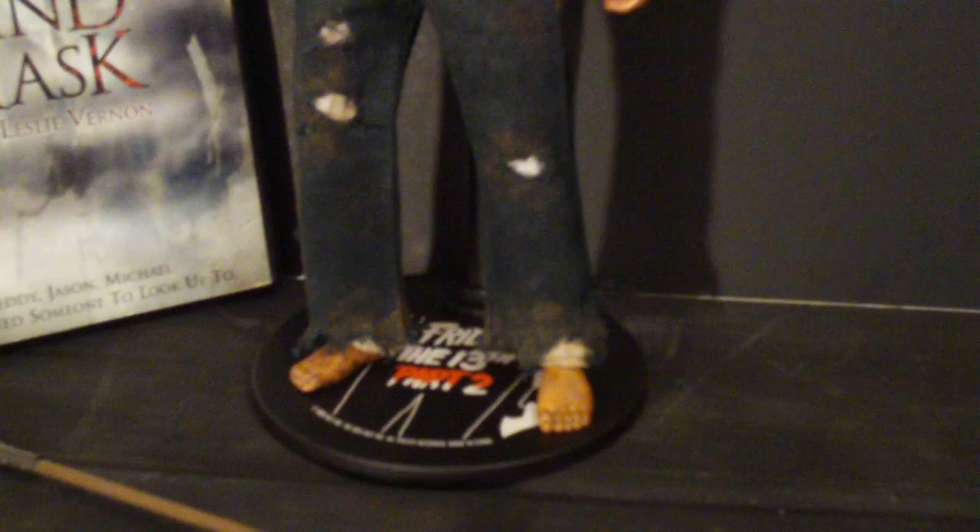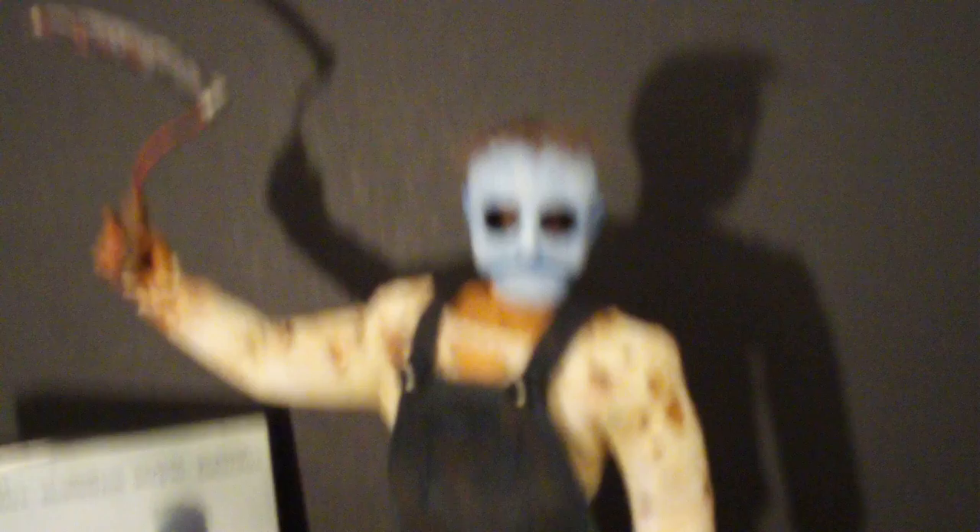If anybody wants this figure, hit me up with an offer. He's done — all except this stand right here. All I need is the sticker for the stand and he'll be ready to go. I got a place right here in town that prints up stuff, so I'm going to get a really nice one done up.